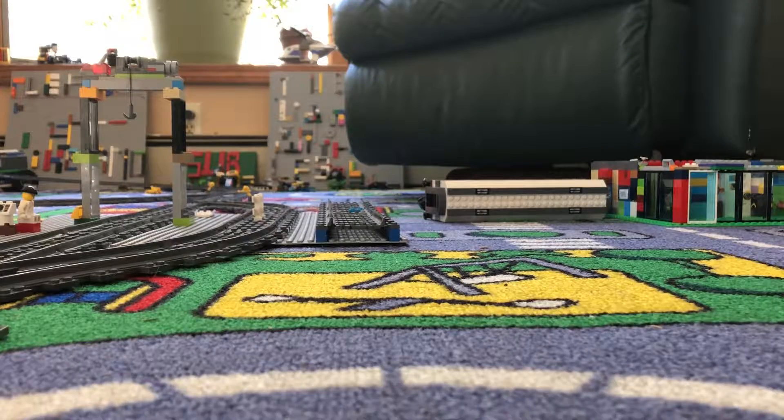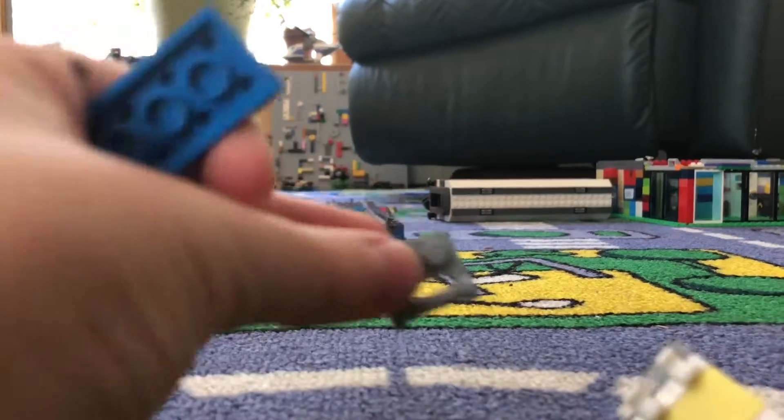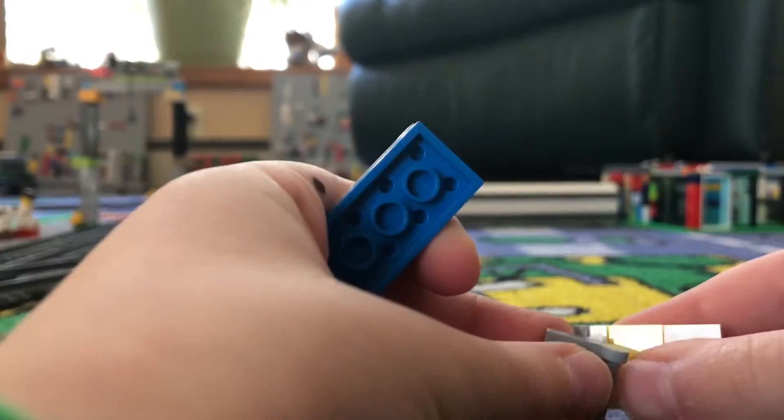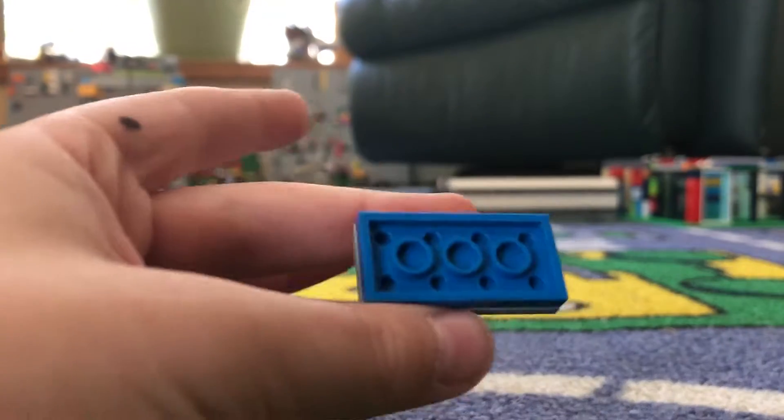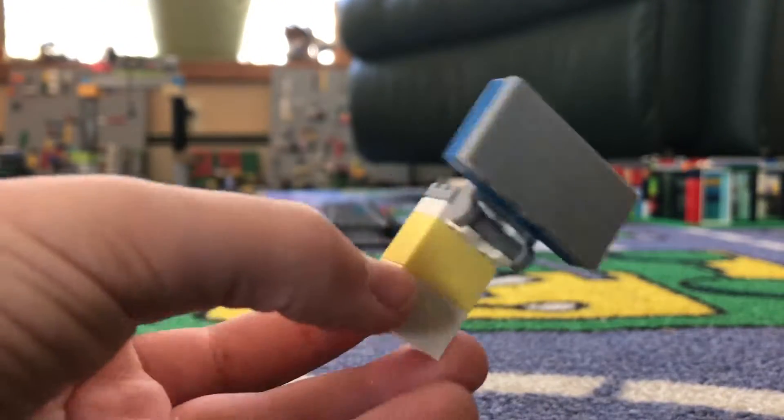So you are going to do it like that — this and this. You are going to put it like this, so it is like the eyes are sticking out. Then you are going to put the back of this on here. Then there you have it, a Lego TV.